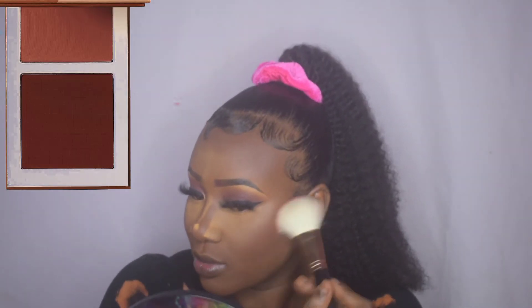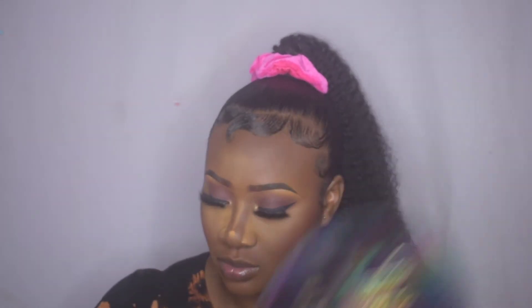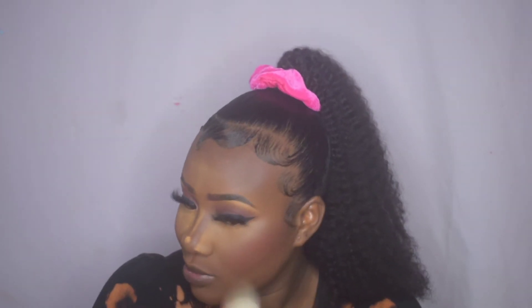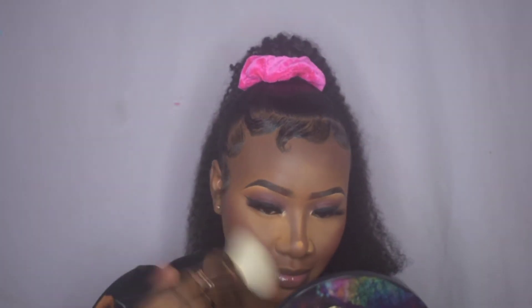Moving on to bronzing my face, I use the Juvy's Place bronzer in the shade Dark. I use the darker shade for my cheeks and then the lighter shade for my forehead as well as my nose.